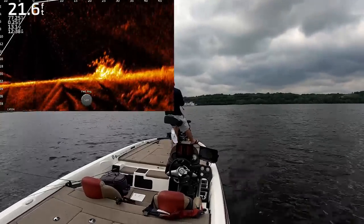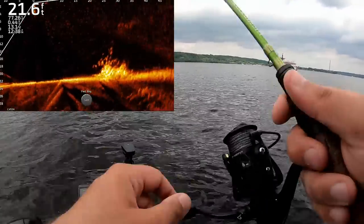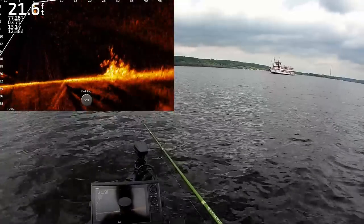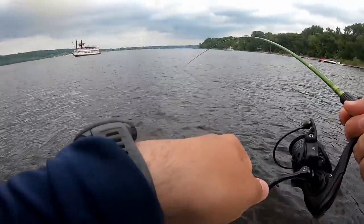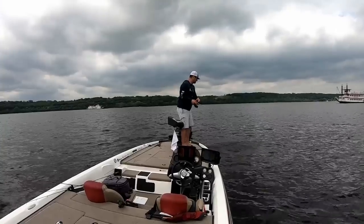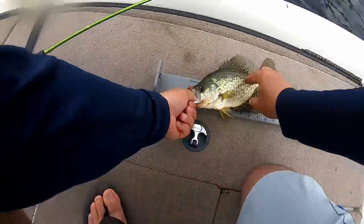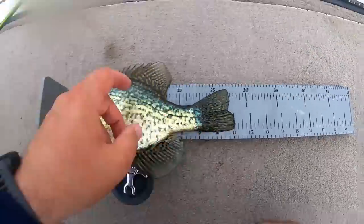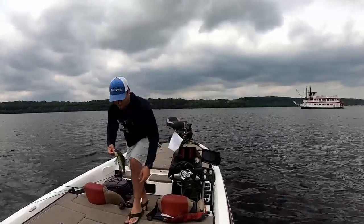That's gonna drop right on top of him. Got him, got him — there we go! That's another good crappie. He's not quite as big as the last one. What are we at — 21 feet? This is that summertime pattern, that's where we're gonna find him. Throw him on the bump board — he's an 11. That's an 11-inch crappie, gonna fry up good.